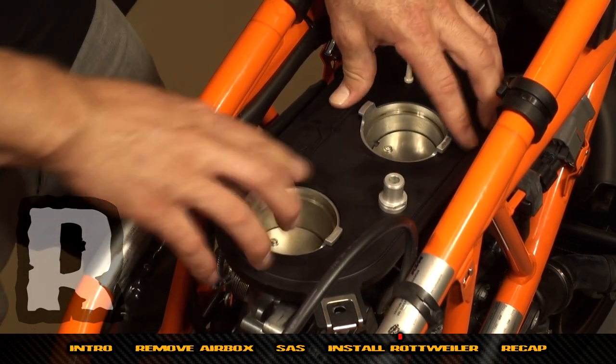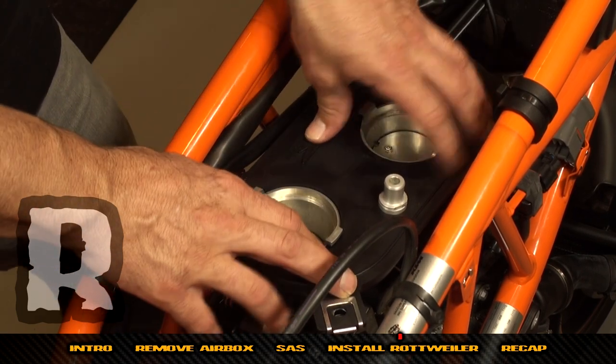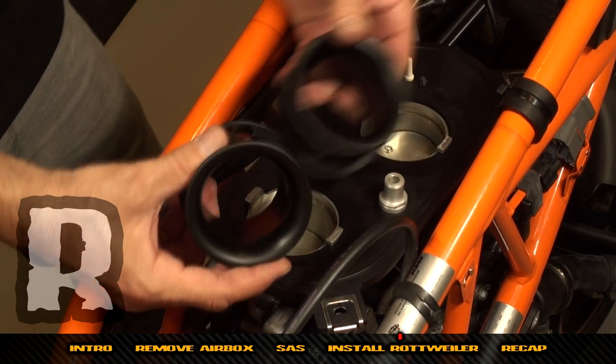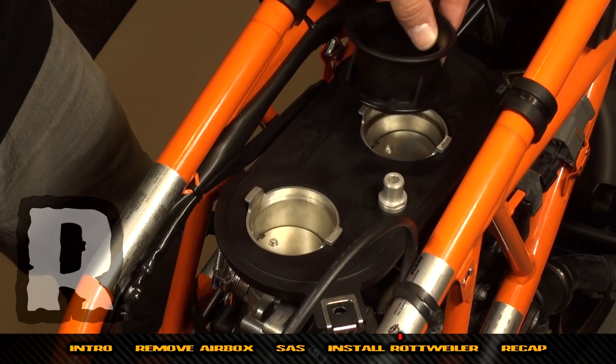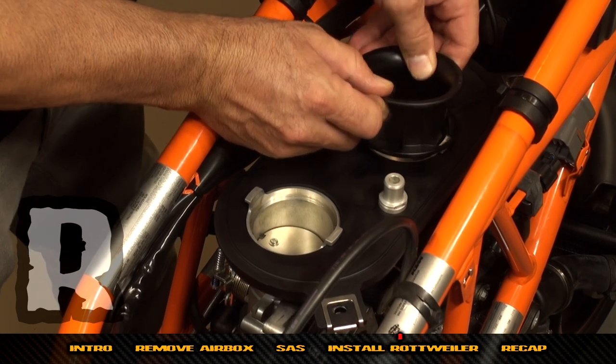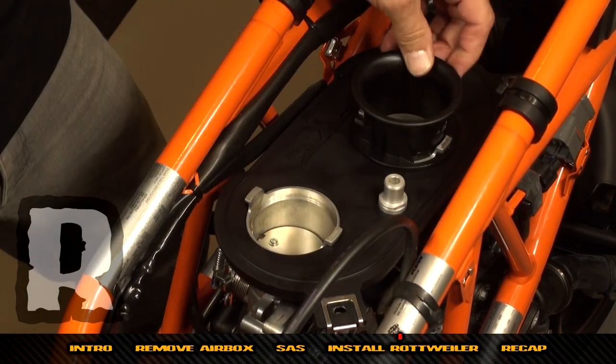The x-rings on here seal on four sides, so it's a really good seal. Now find the velocity stacks — these are stock ones and they're going to lock the base plate down. Start with the front — twist and you'll hear a click.